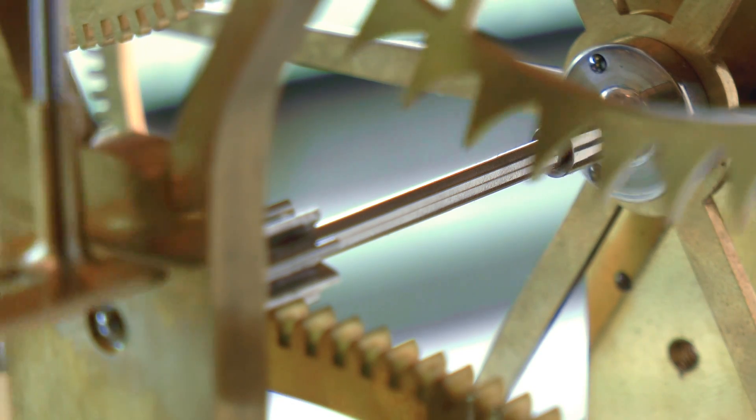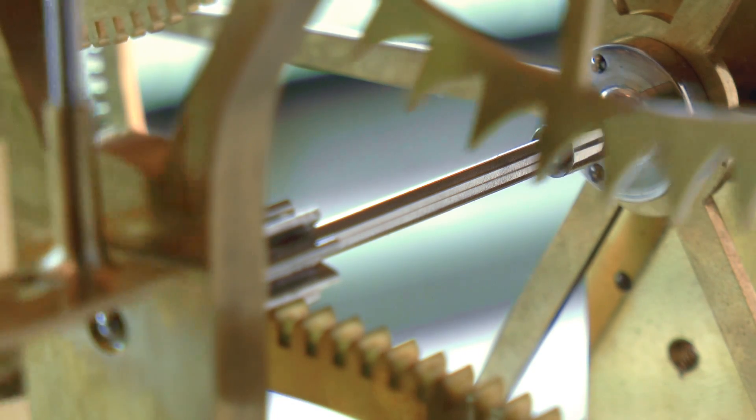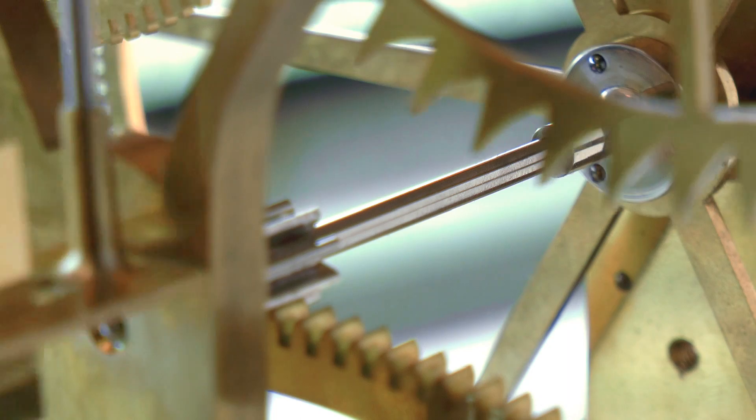G'day, Chris here, and welcome back to Clickspring. In this video, I reach a significant milestone for the clock construction — the very first tick of the escapement.